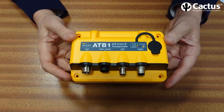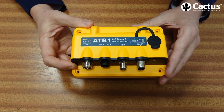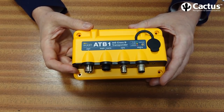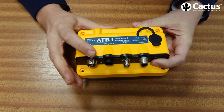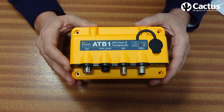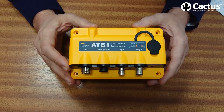The ATB1 will communicate with your onboard systems in four different ways: via USB directly into a computer running a PC-based navigation program; via NMEA 2000, which is the latest protocol for data transmission for chart plotters and other navigation equipment; via the older NMEA 0183 connection, again for chart plotters; and finally it has built-in Wi-Fi, so with OceanSignal's free app you can display all your AIS targets and information on either Android or Apple devices.